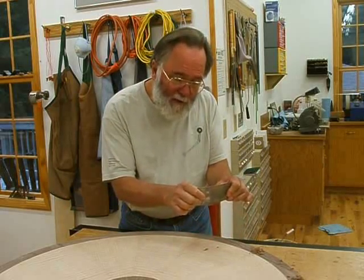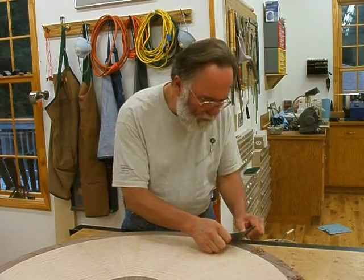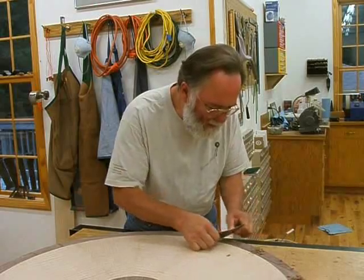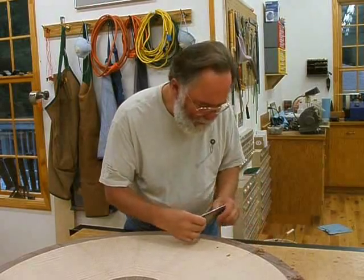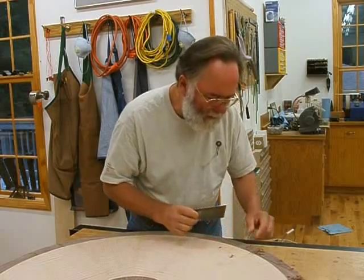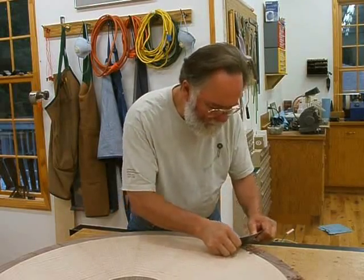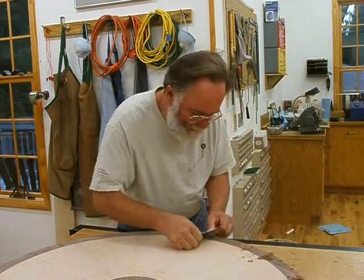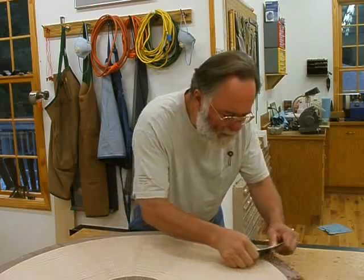The burr is sharp. What you do is take the card scraper and just flex it a little bit with your thumbs to make a point that contacts the wood, so you can control exactly where the contact is. I'm just taking very light cuts and getting a little bit of shaving. You can push harder and get actual shavings. It's very controllable and you can just fair the damaged section in, remove all those marks, and get a perfect surface.